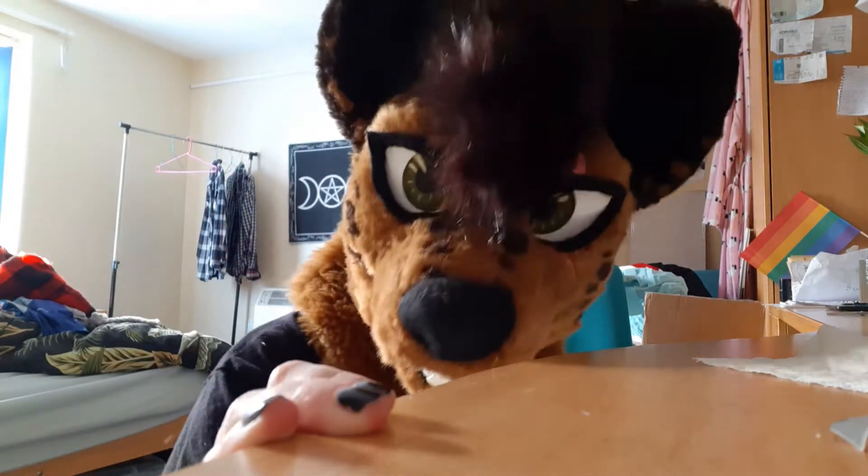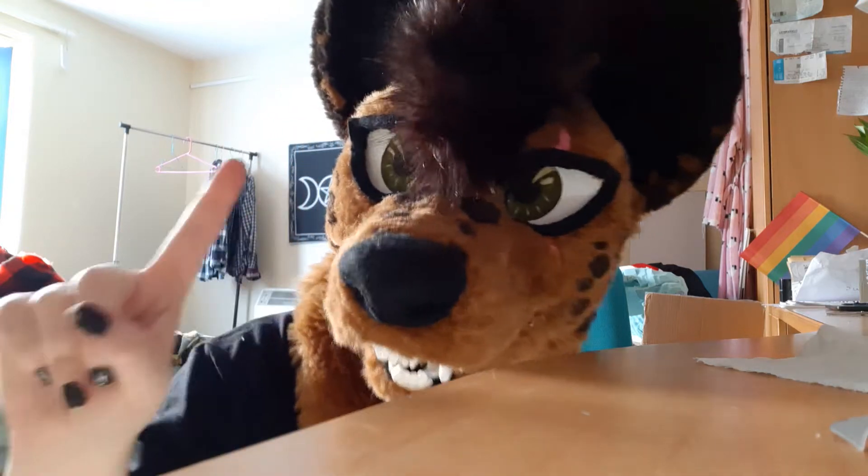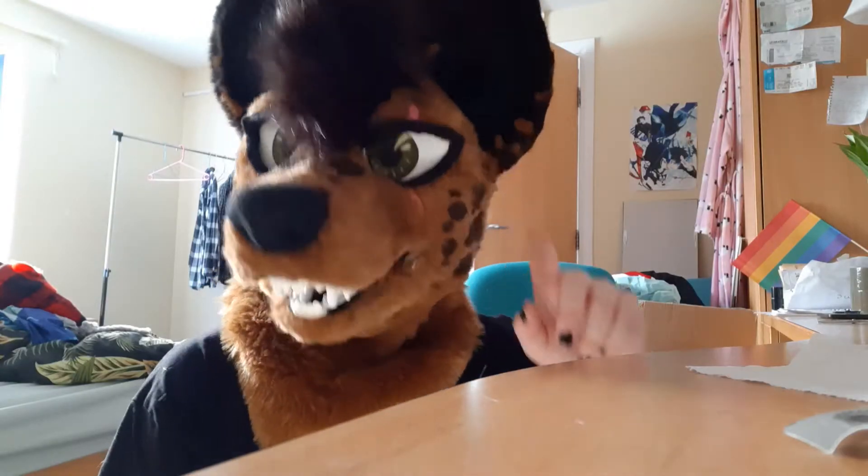Hi guys, I'm Jack the Yeen and welcome back to the Peach Snoot Suits YouTube channel. This is a PSA. I'm making this video because I'm kind of angry.